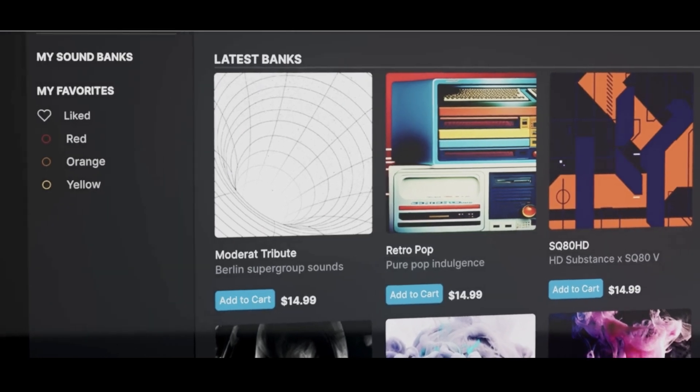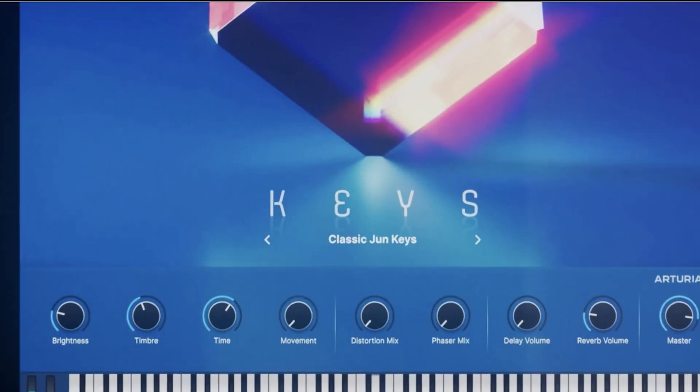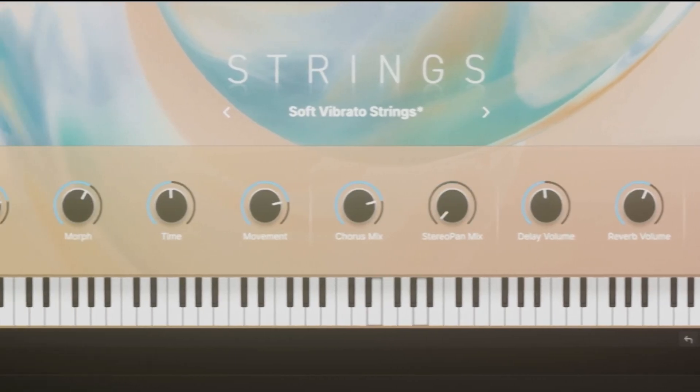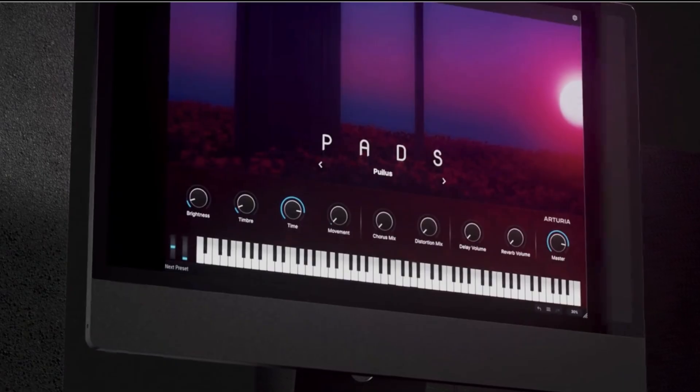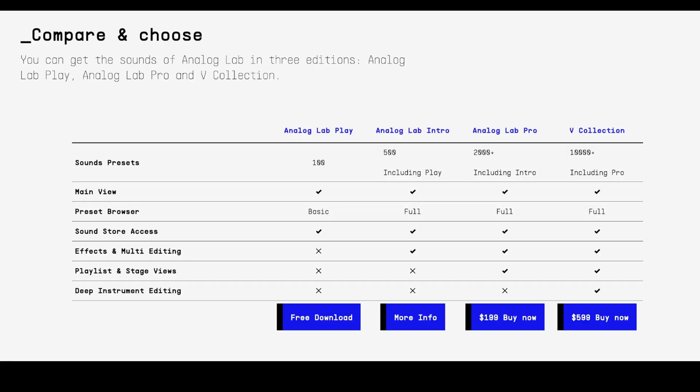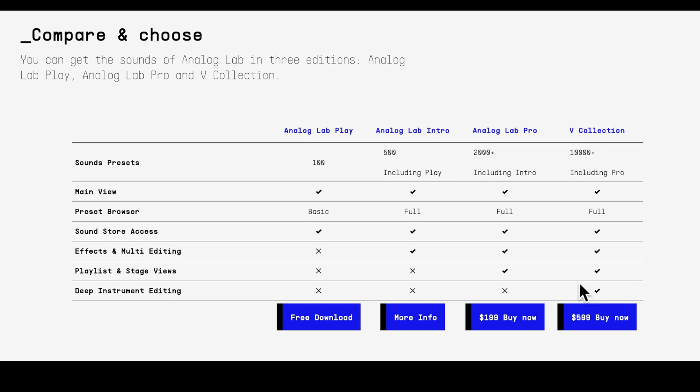You're also getting a stripped-down version of Analog Lab, which you're seeing here. Analog Lab is a great interface for just using presets from Arturia. It has some effects built into it, some controls for modulation, and a great interface for navigating through the sounds. The free Analog Lab Play is a stepping stone in the hierarchy of instruments you can buy from Arturia. Their flagship product is the V Collection, which is made up of 39 keyboard and synth emulations. Only with the V Collection do you get instrument editing as though you owned those particular keyboards. Everything below that is a variation of presets — 100, 500, and 2000.